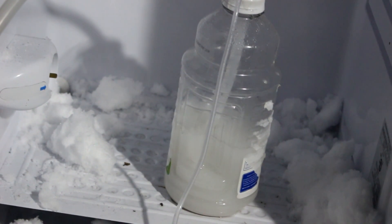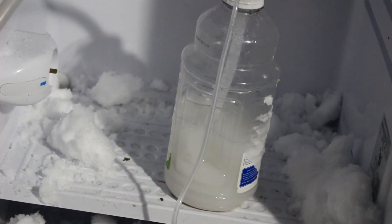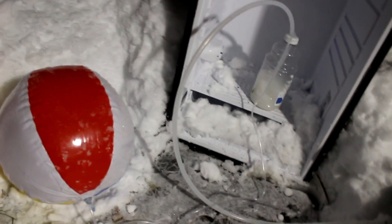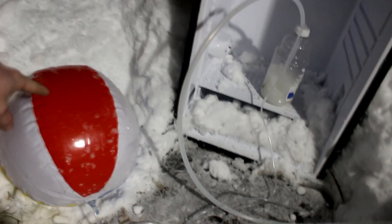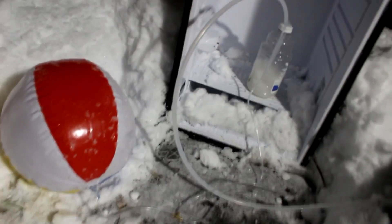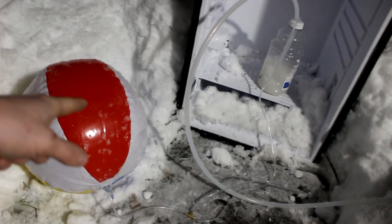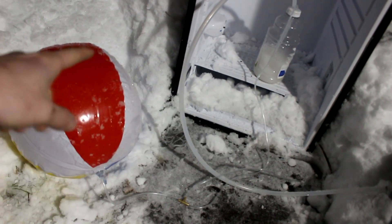The gas is coming out here and bubbling through the water. You can see what the rate is right now, and ultimately the gas is going out through some tubes and into this beach ball here, which is just about full. It took about two and a half hours to completely fill that. So the main thing right now is to open up one of these tubes and see if I can get this to burn.